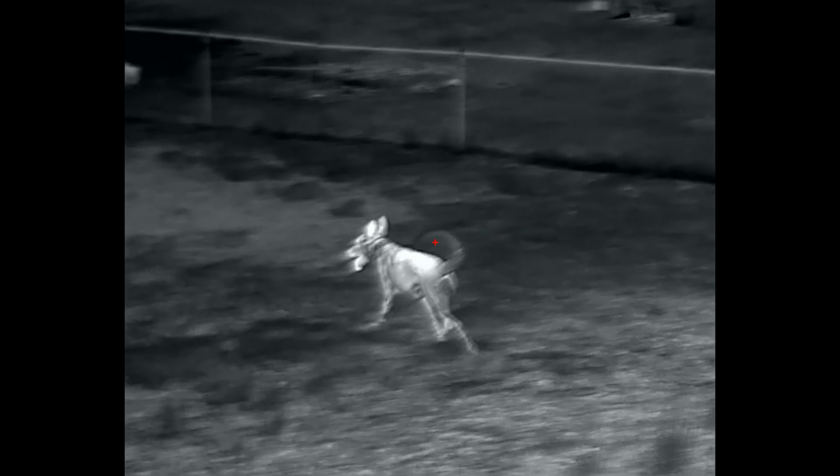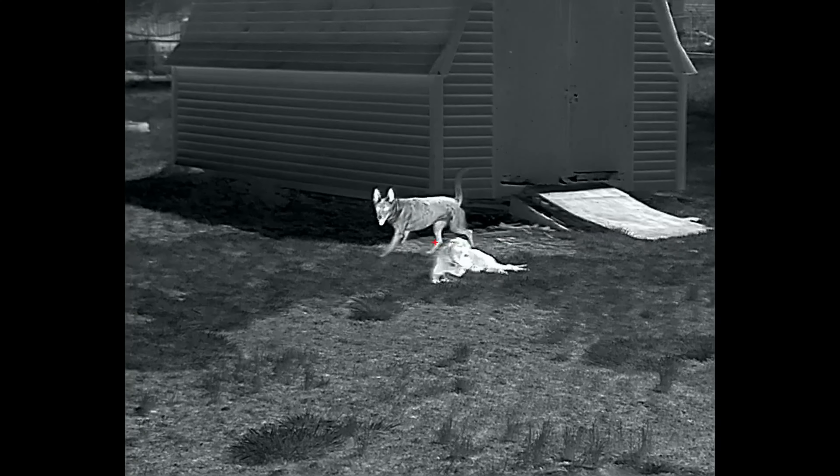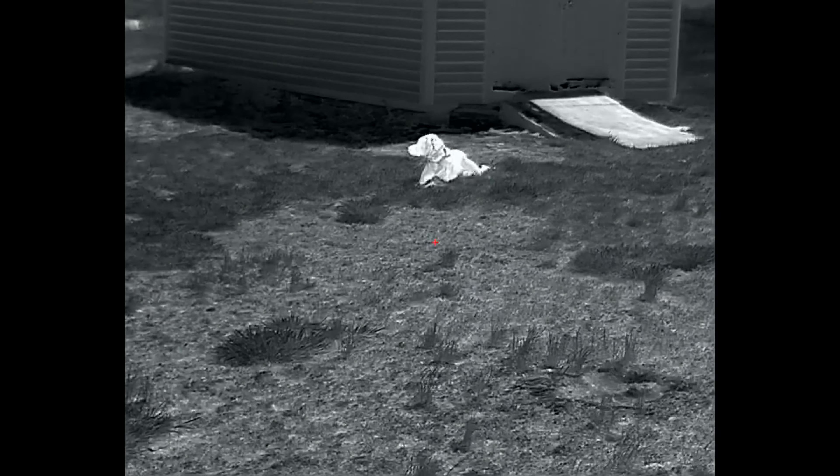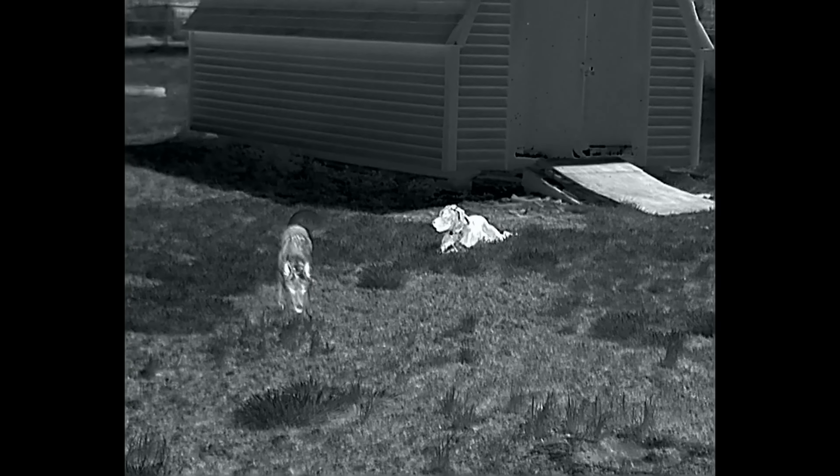Also in a future video, we'll be pairing this thermal up with a variety of different scopes with different tube diameters and zoom powers, using my phone scope mount to show as close to what I'm seeing with my naked eye as possible. We will also go over how to zero and pair this to your scope.